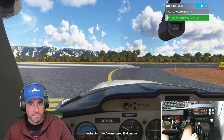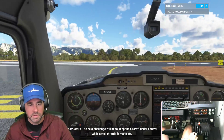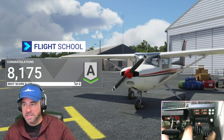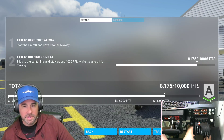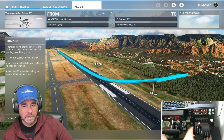You mastered that lesson! The next challenge will be to keep the aircraft under control while at full throttle for takeoff. We got an A — not bad! That went pretty well. Let's continue on. Here comes takeoff and landing.